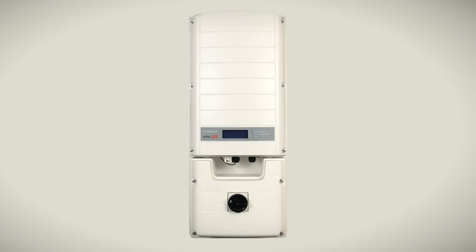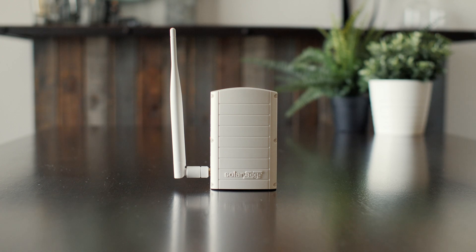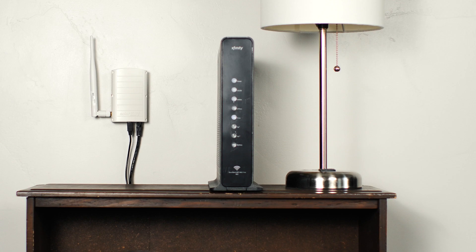So it looks like your solar energy system isn't communicating. That can be frustrating. In this video, we'll show you how to troubleshoot your SolarEdge solar energy system. First, we'll make sure your outdoor devices are activated properly. Second, we'll troubleshoot the gateway device. Third, we'll make sure your internet router is working properly. If your solar energy system uses an inverter other than SolarEdge, we should have another video for you on our channel. With all that said, let's get to it!